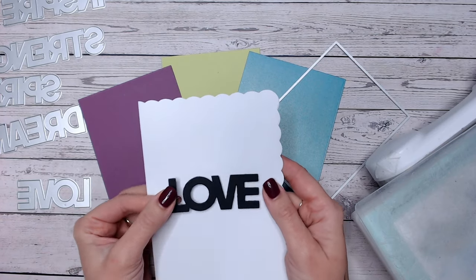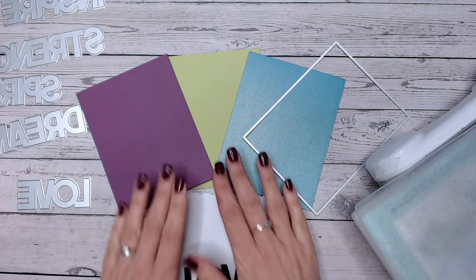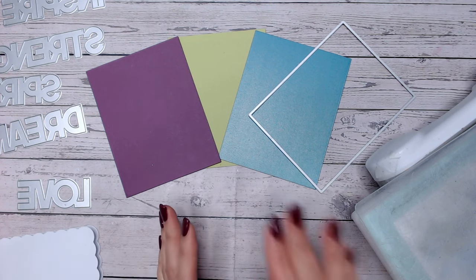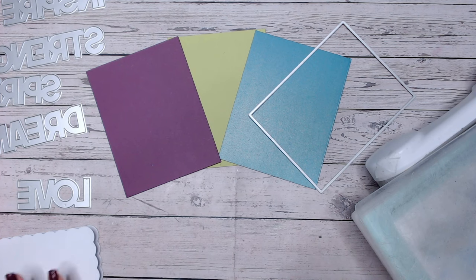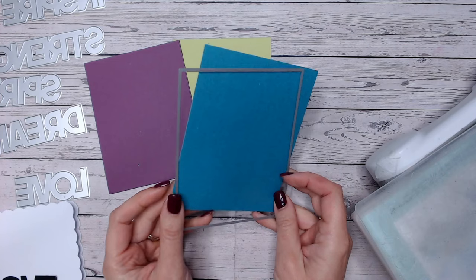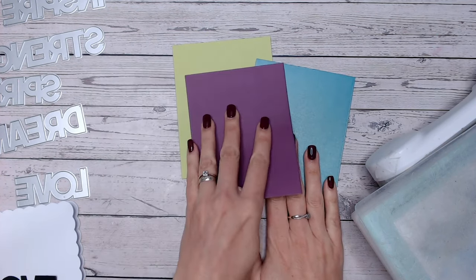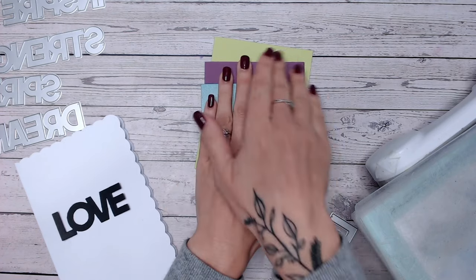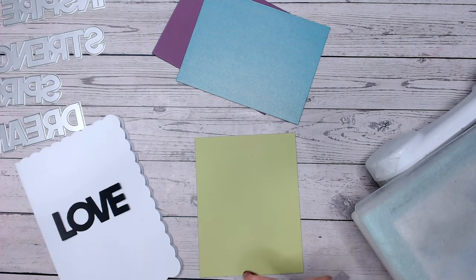For my next technique I'm going to create a rainbow shadow around my word. I've got my word from black going onto a white card base. To create the shadow effect I've got three different coloured card stocks - purple, green, and turquoise - but you can choose any colors and do this with multiple different colors, whether that's two or ten, it's entirely up to you and how much die cutting you want to do. I've started by cutting each panel with a nesting straight-edge rectangle die to keep the width of each panel consistent.